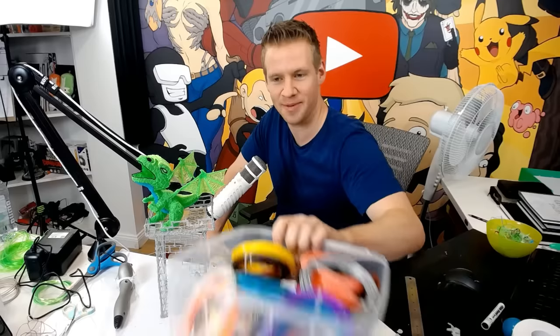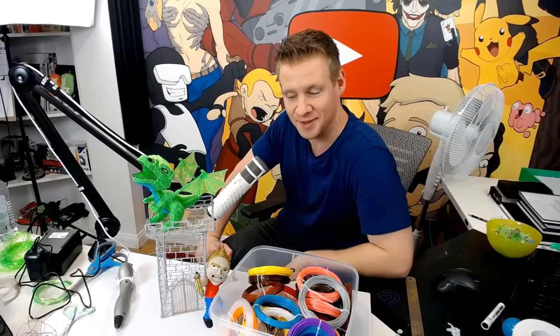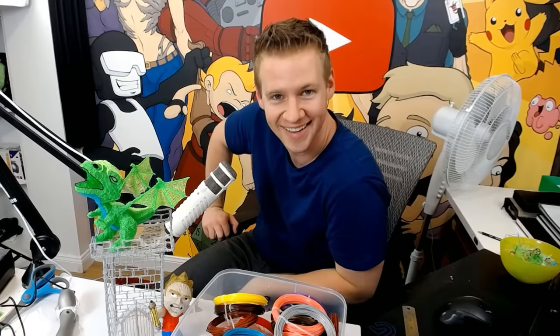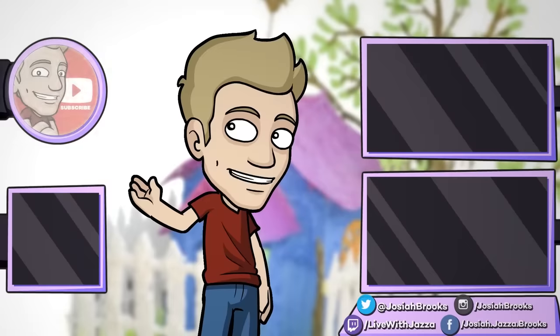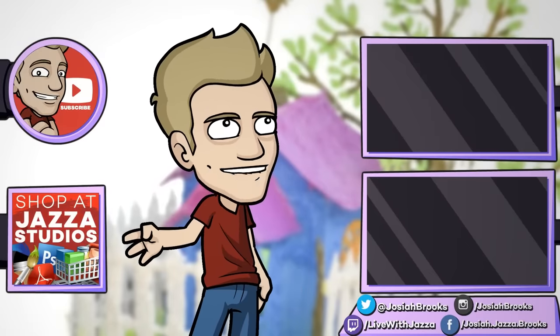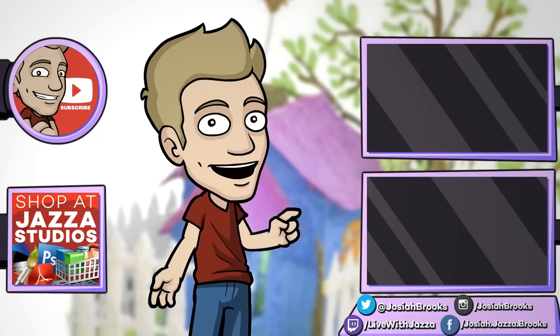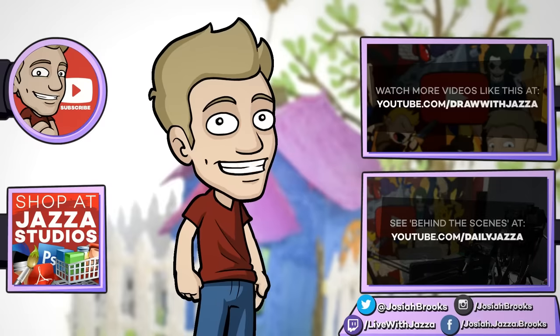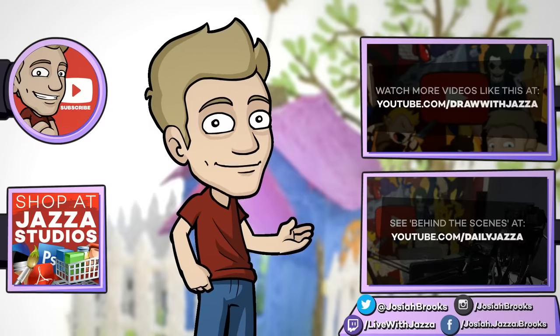After all that, I have a huge amount of filament left — so it turns out when you get boxes of this stuff it lasts a pretty decent amount of time. Leave a comment below with an idea for a future 3D pen piece for me to create using the rest of my filament. Thanks for watching, ladies and gentlemen, and until next time — make sure to subscribe to my channel, check out my shop where I sell ebooks, brushes, photo references, video courses, and more, and check out my behind-the-scenes daily vlog channel, Daily Jazza. I'll see you later!